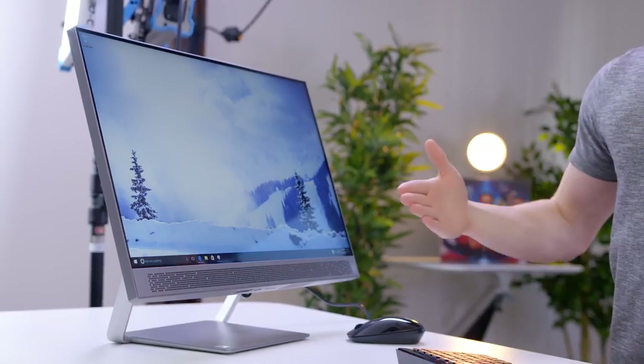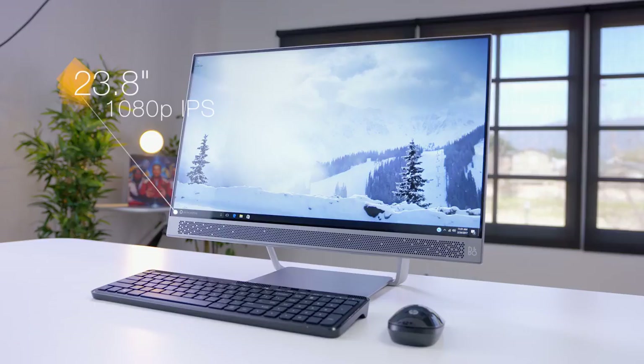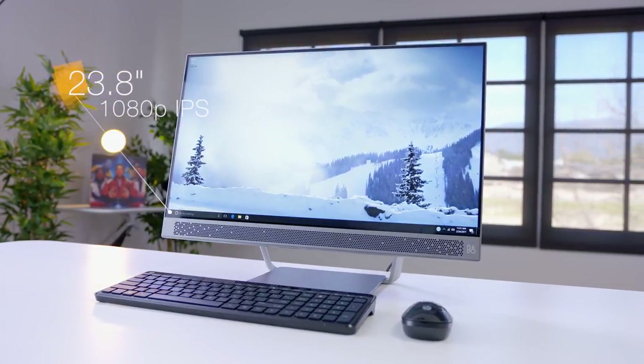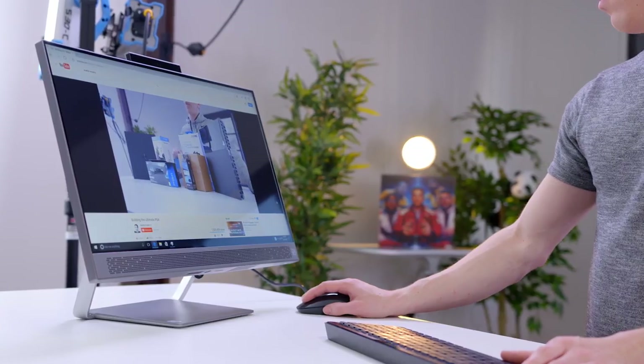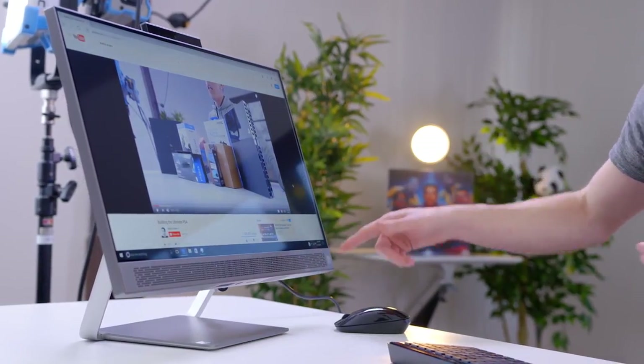So now that we're up and running, there are a few things that jump out to me, and the first is the display. It's actually pretty good. So we're getting a 24-inch 1080p panel, but what's really cool about it is the super thin bezel, which is in fact why we have the pop-up webcam. Not only does the display look nice with solid viewing angles and color, but it also has Bang & Olufsen speakers down on the bottom, and they sound nice.